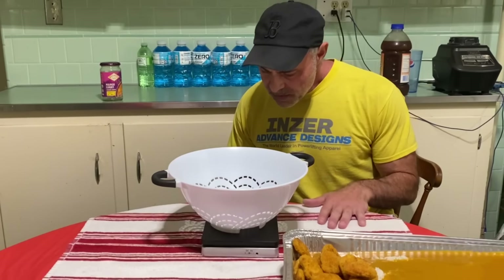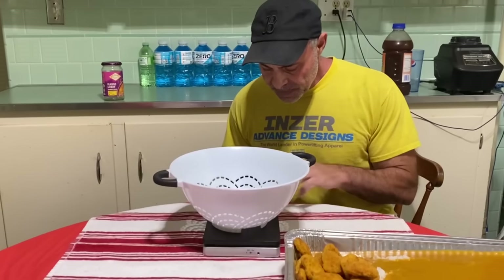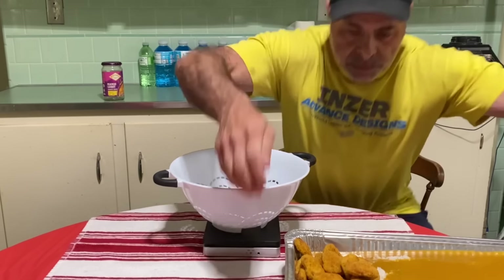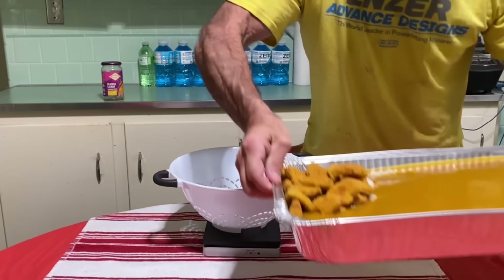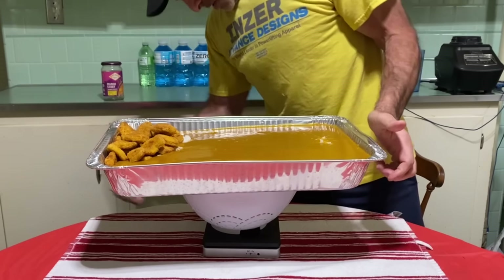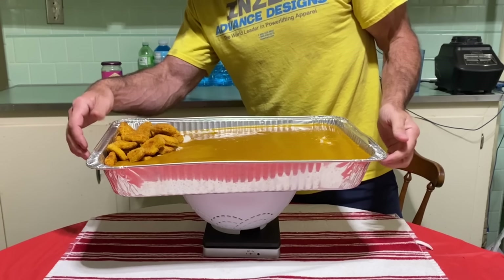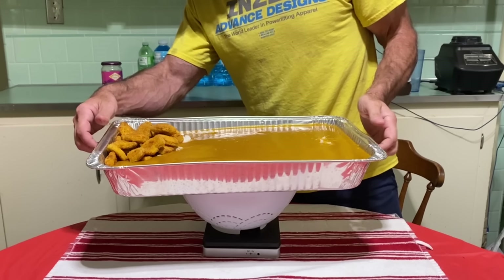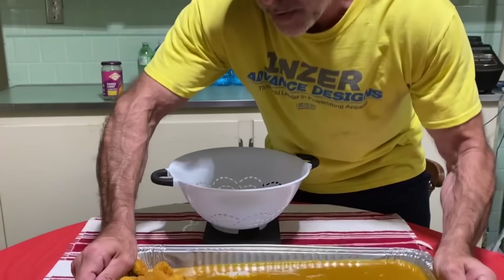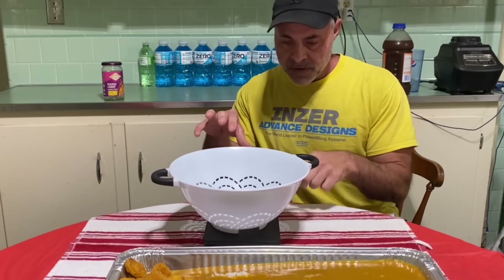All right, let me just get a weight on this. We're going to weigh this thing up and then I'll clean up the area, come back, and I'll tell you what it is. Let's put this on the scale. Oh, don't drop it. Quick measurement — it says 15 pounds, 12.9 ounces. So 15 pounds, 13 ounces. Of course, the tray weighs something, so we'll say 15 and a half pounds. All right, fast forward. I'm going to clean this up and then I'll be right back.